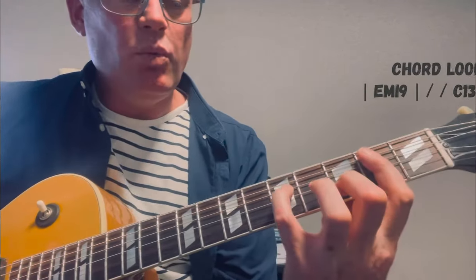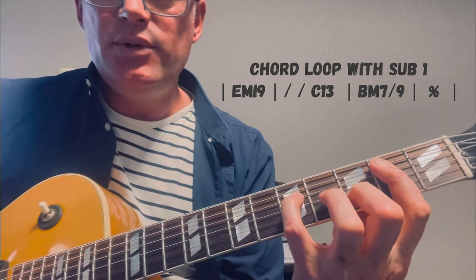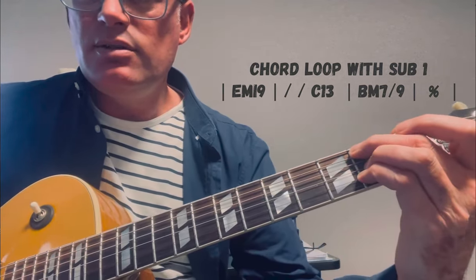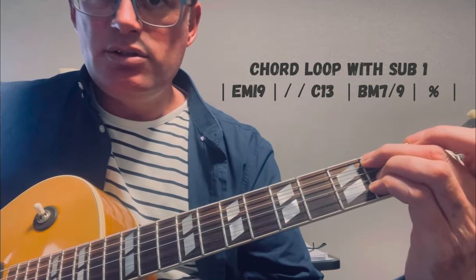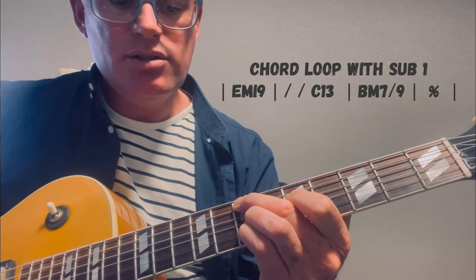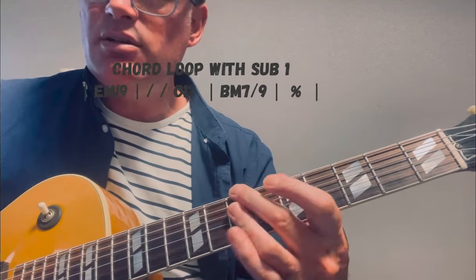So now we've got the C13 chord substitute placed on beats 3 and 4 of bar 2, in both our lower and higher positions. That sound creates motion away from our key center and then we resolve back into our key center.